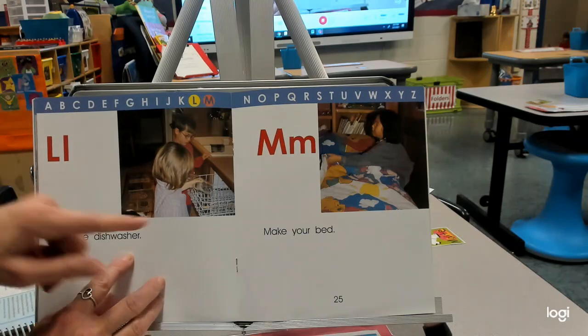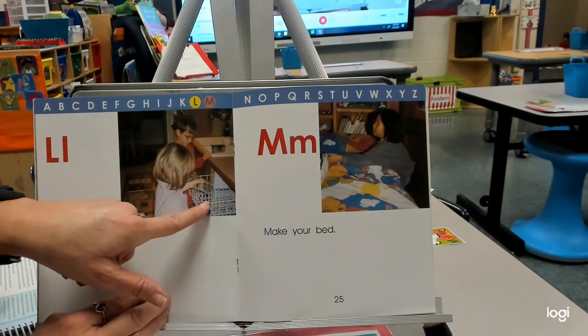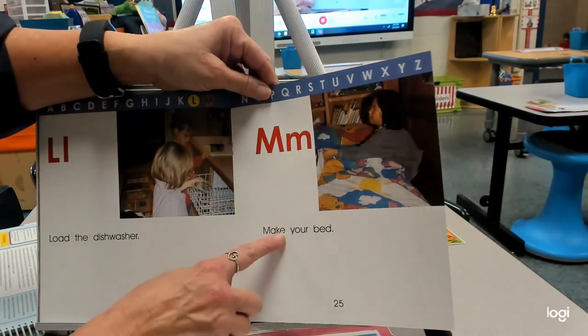L — load the dishwasher. I'm so happy to have a dishwasher. Put our dishes in and make them clean. M — make your bed. Now we just need to get a bed maker!